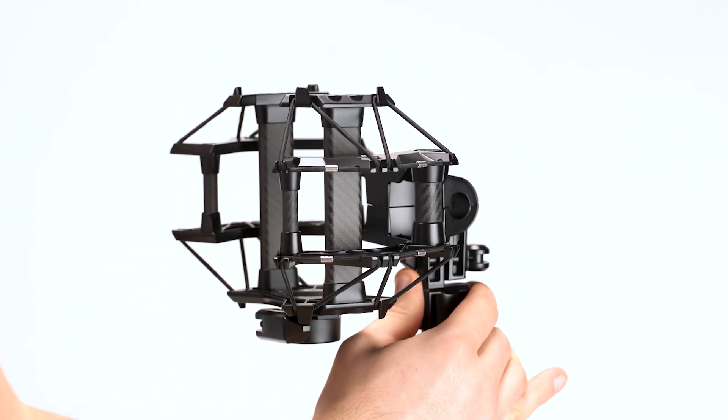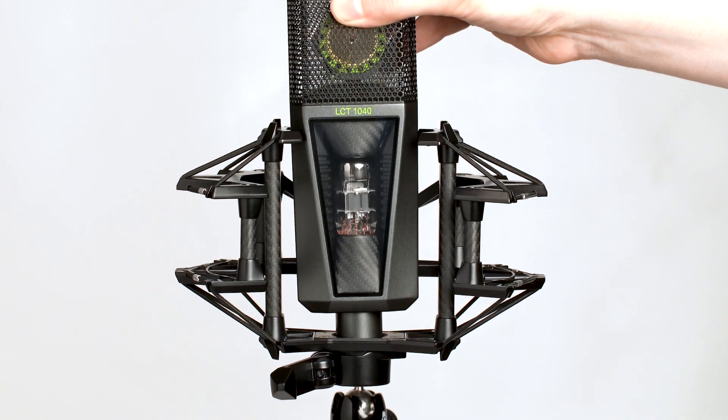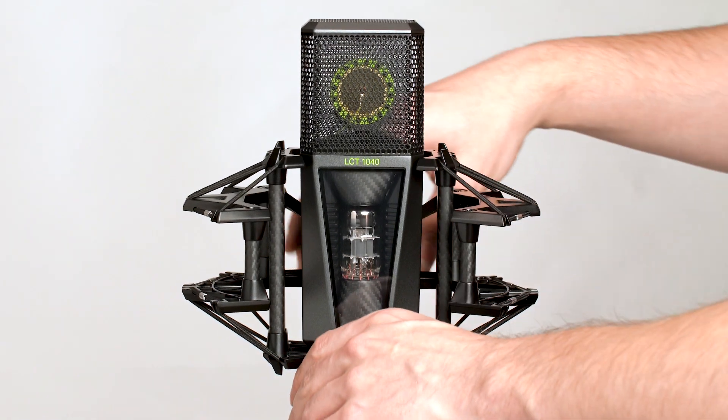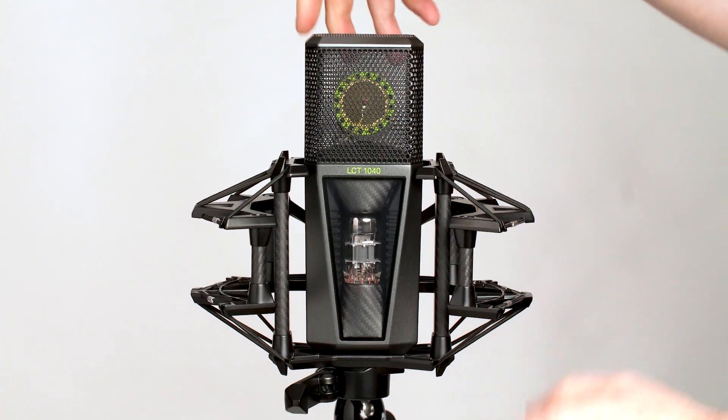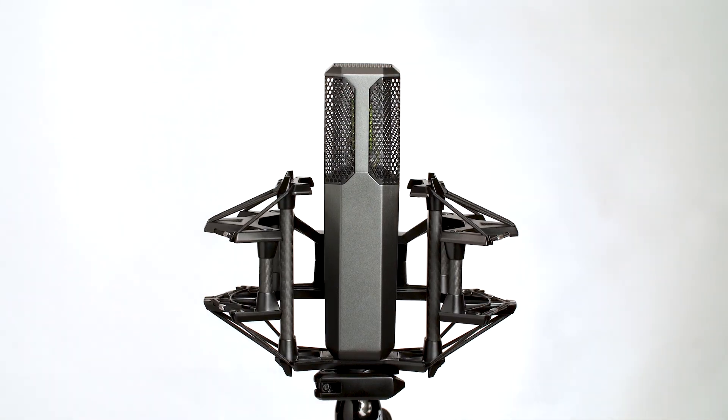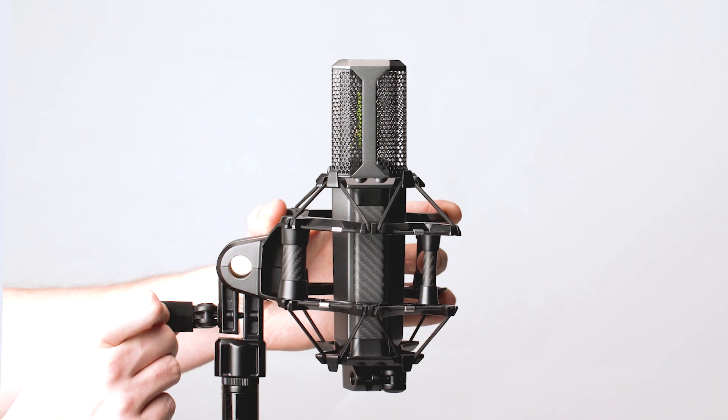Attach the shock mount to a mic stand, put the mic in and use the quick release mechanism on the front. You can also turn the microphone inside the shock mount if you want to. At the back of the shock mount, you can adjust the angle for accurate positioning.